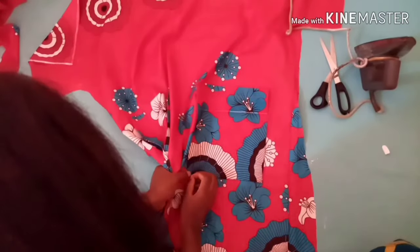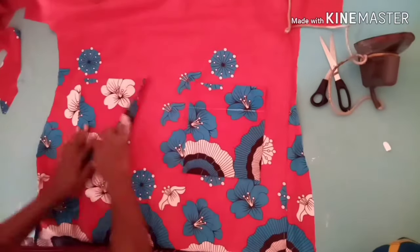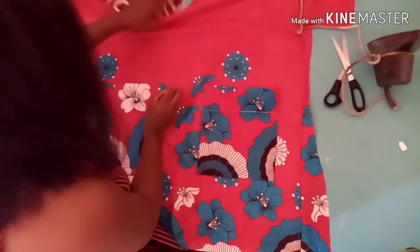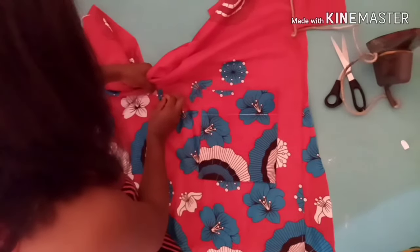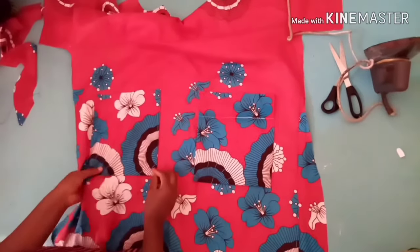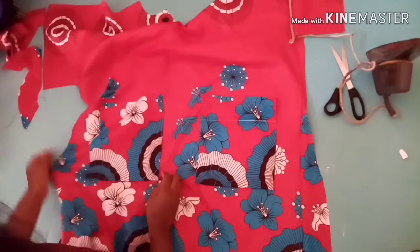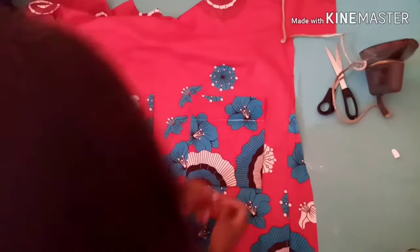I'll go ahead and sew after pinning this down. Just make sure that you have sewn down your facing to the front and to the back, then attach your pocket to the front. After doing this you can go ahead and place the two panels together and sew, and after sewing your gown is ready.